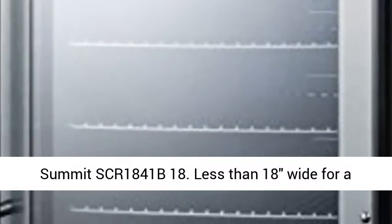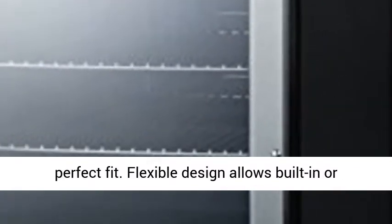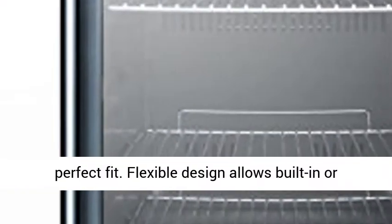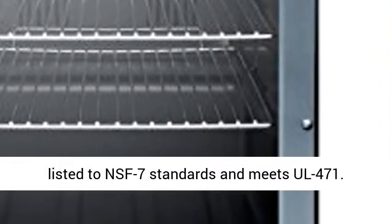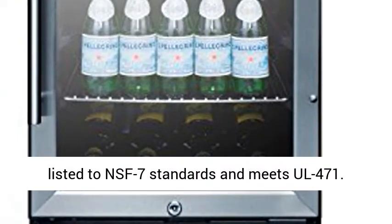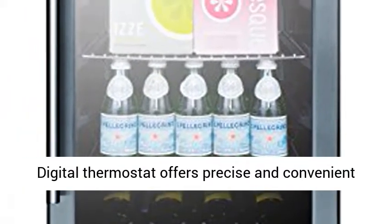Summit SCR1841V18. Less than 18 inches wide for a perfect fit. Flexible design allows built-in or freestanding use under counters. Commercially listed to NSF7 standards and meets all 471.